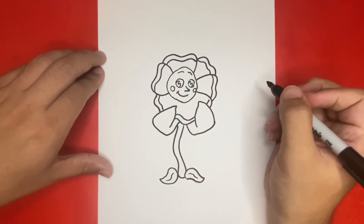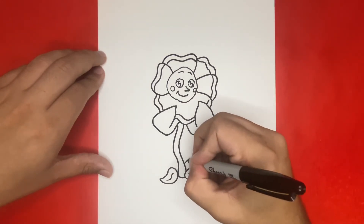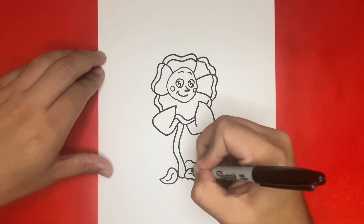Now last but not least, we're going to want to draw two more leaves for the feet right above the ones that we previously made together.